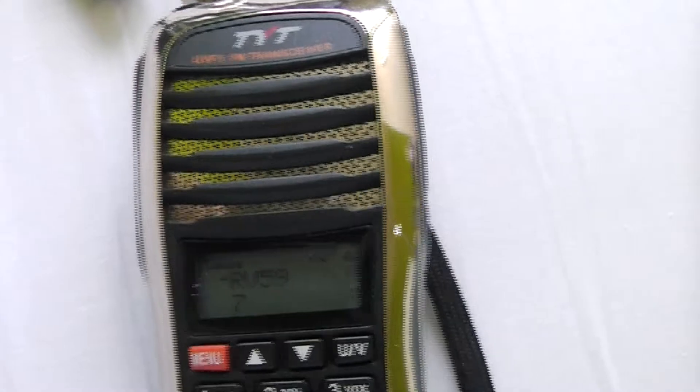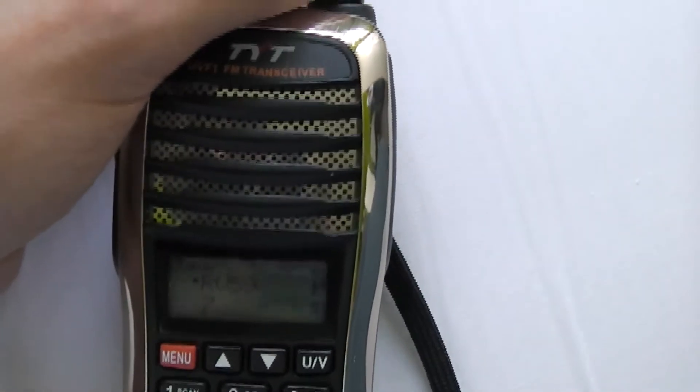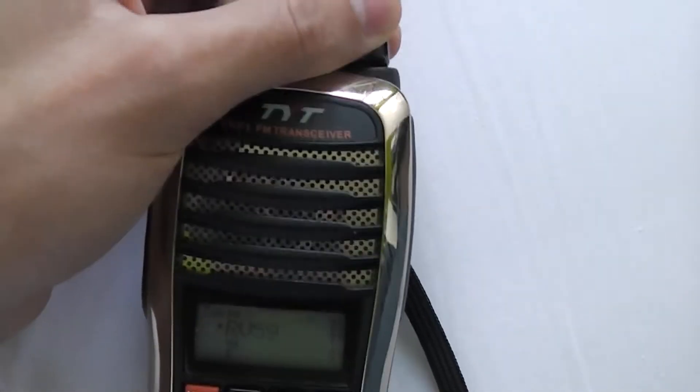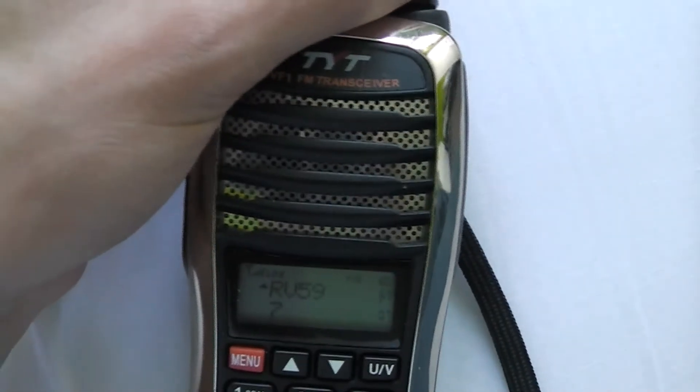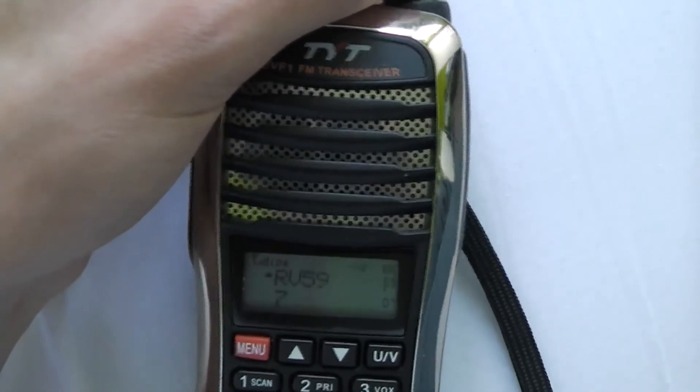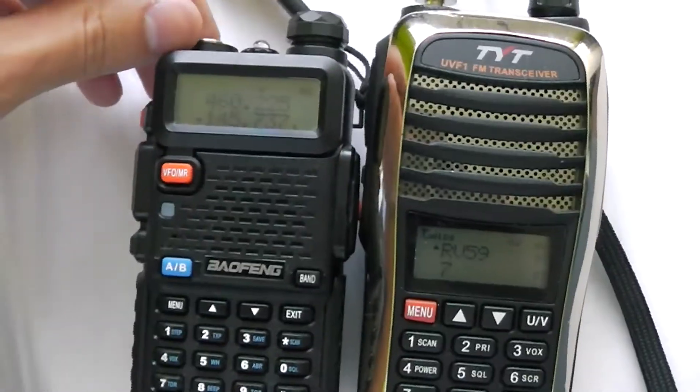But as you can see, you don't even notice the pages transmitting on this one because it has a lot better filtering than the cheap UV5R right here.